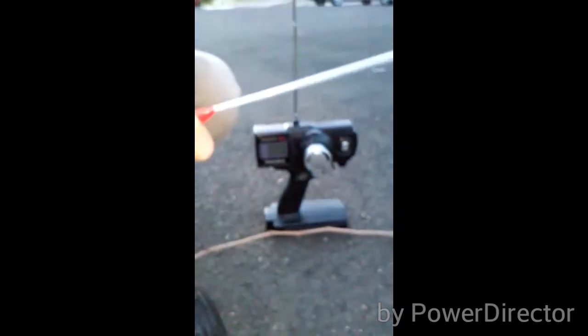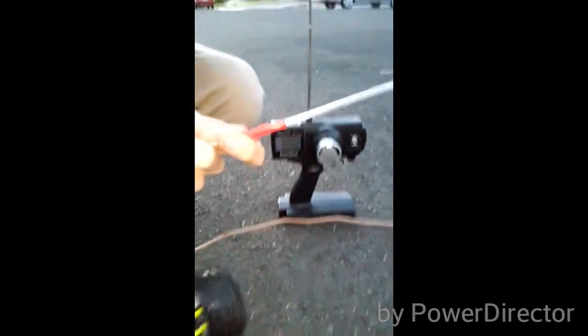You guys might be wondering where we got this car. We got it off eBay, like we said last week. It has a standard 20-turn motor, a standard foot top off, which works really good for a 27 megahertz.